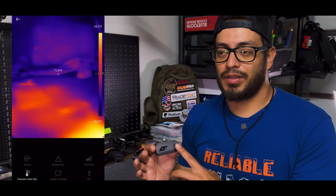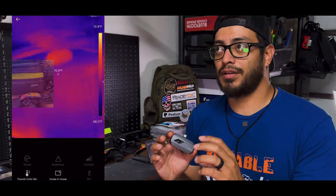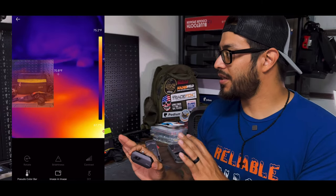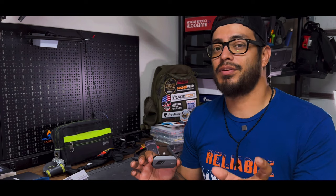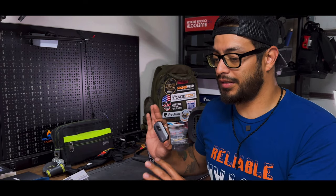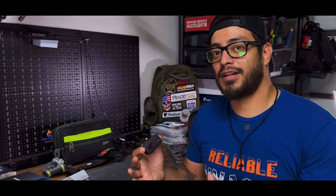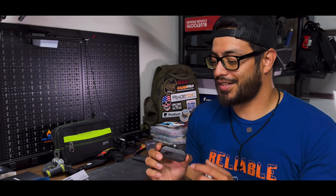They have the option to adjust brightness and contrast to help with the picture. They also have a cool picture-in-picture feature — the thermal image is at the bottom and your phone camera is at the top, so it's a bit offset, but at least it shows what you're pointing at. When you record it saves it that way too, so if you find a leak or something wrong, you can show the client the thermal image and they can also see the regular camera view to understand what you were actually pointing at.